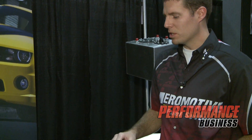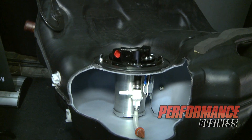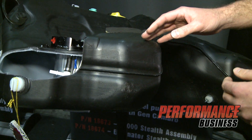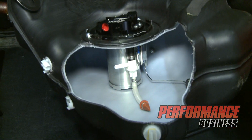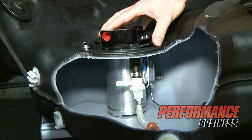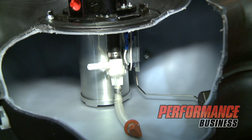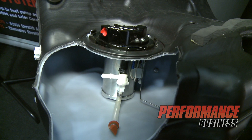This is a fifth gen Camaro fuel tank. It utilizes the same principles. Although this is a single fuel tank, it's actually still a saddlebag-style tank — it's still divided, and it still uses the siphon system to pull fuel from one side to the other. The quick connect fittings connect to the factory system and pull fuel over. It's still a single pump drop-in option: 1,000 horsepower with the A1000, 1,400 horsepower with the Eliminator — from a single pump — dropping into the factory location and utilizing the factory lock rings.